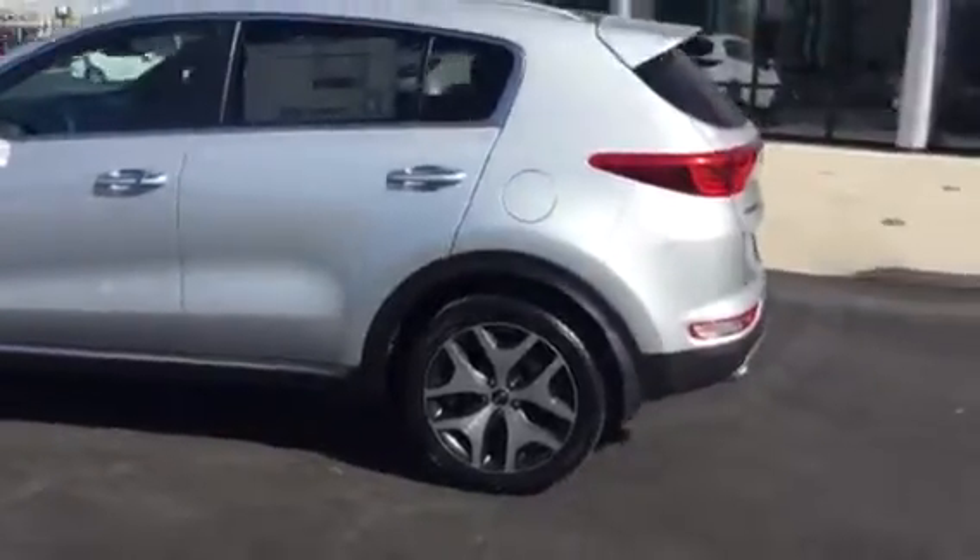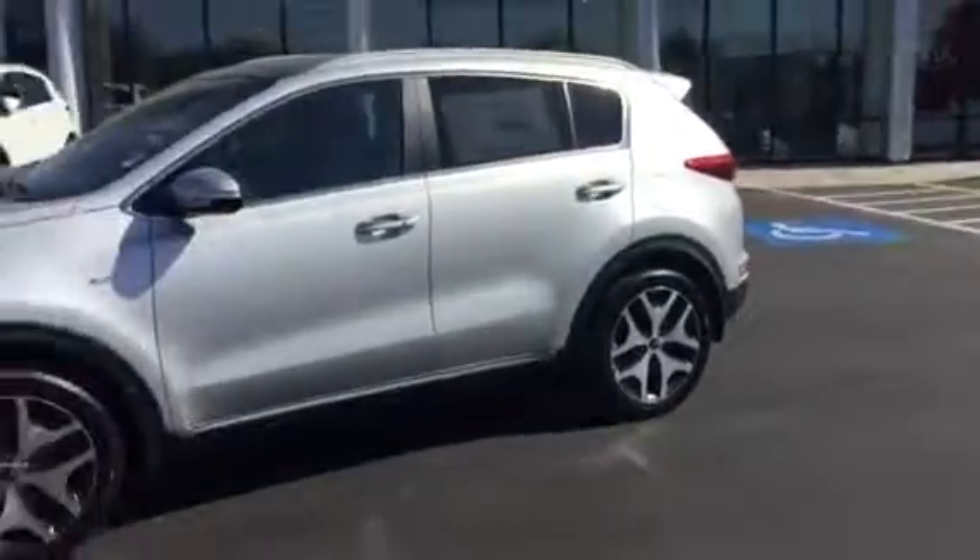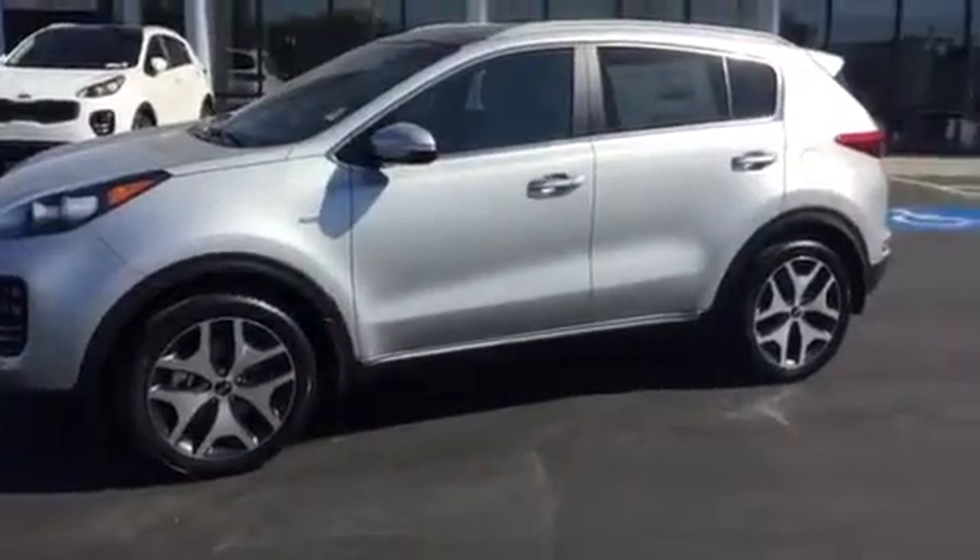Again, this is Jana at Young Kia in Layton, just giving you a little taste of the Kia Sportage. If you like how awesome they look, you will love how fun they are to drive.